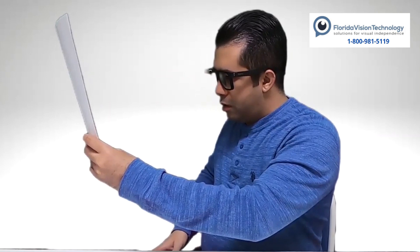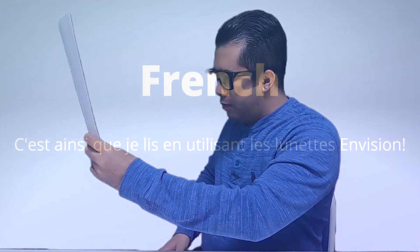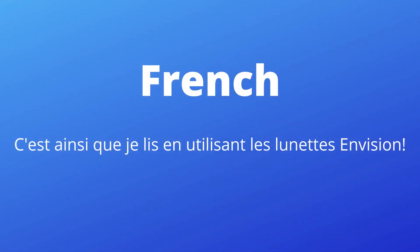How crazy is that? That's handwritten text written in a card. One of the really cool things about the Envision Glasses is that you can read in over 60 different languages. I don't want to just talk about it — I want to show you. Let's take a look. French: 'Hello, this is how I read in English with Envision.'